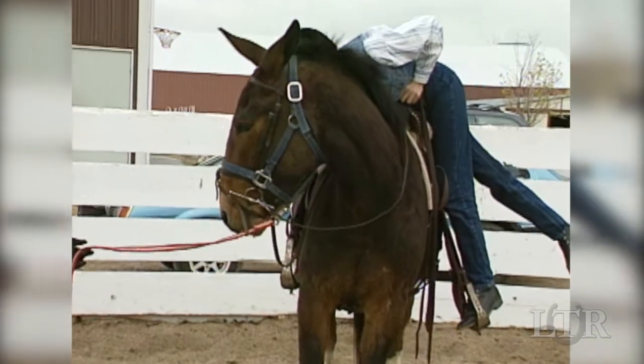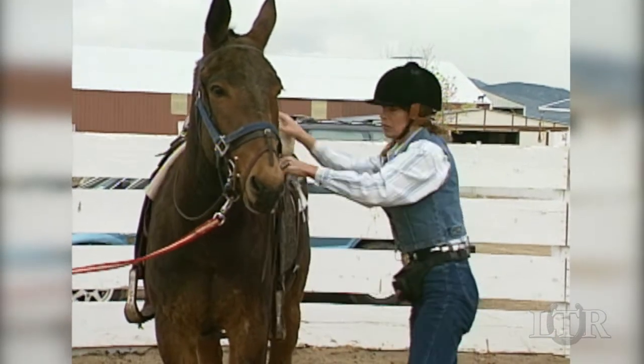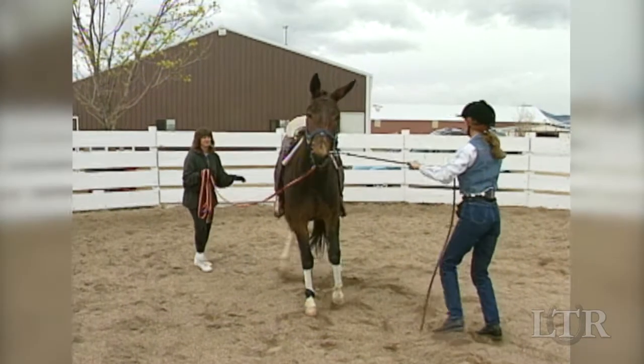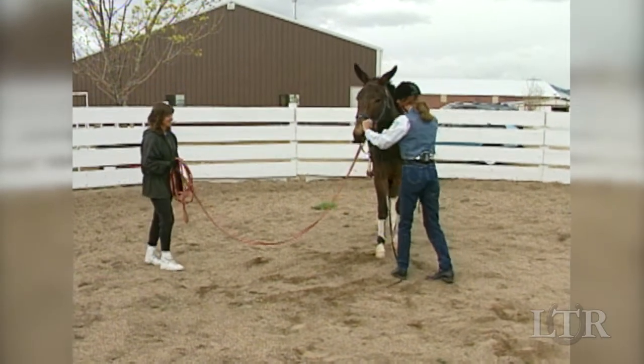Grasp the saddle at the horn and cantle and then boost yourself into a standing position at his side with your foot in the stirrup. If he spooks or bolts, let go of the saddle but maintain your hold on the left rein so you don't lose him. Quietly and firmly, ask him to whoa and then try again.